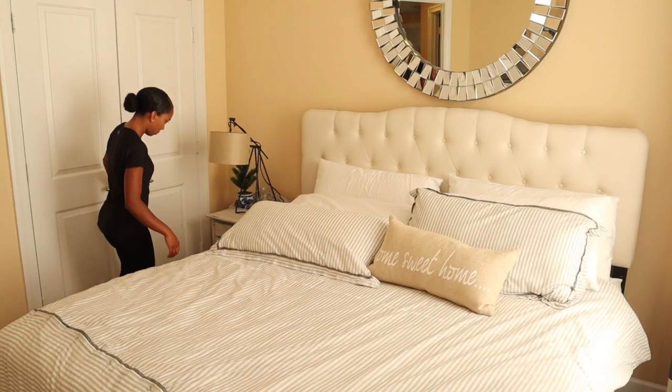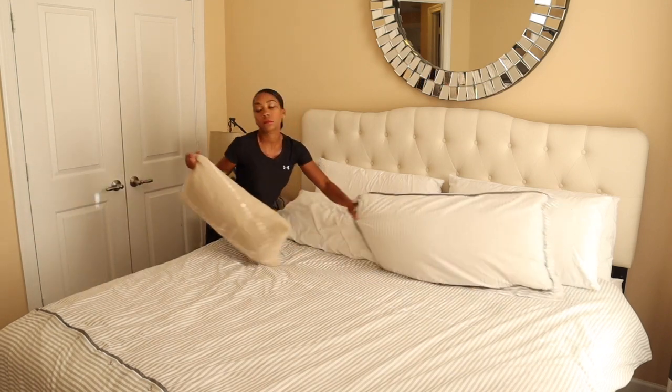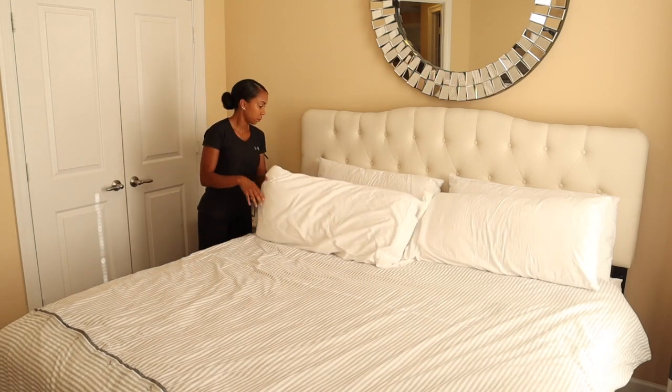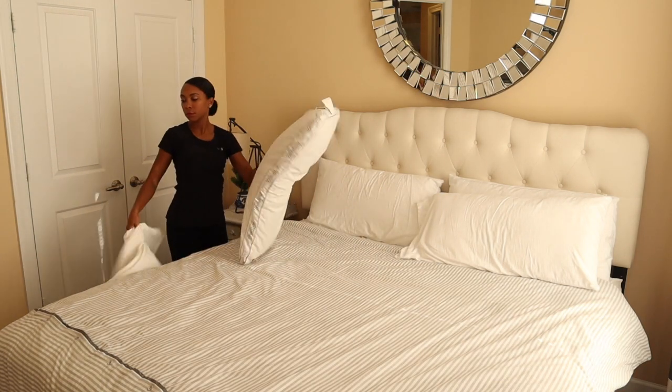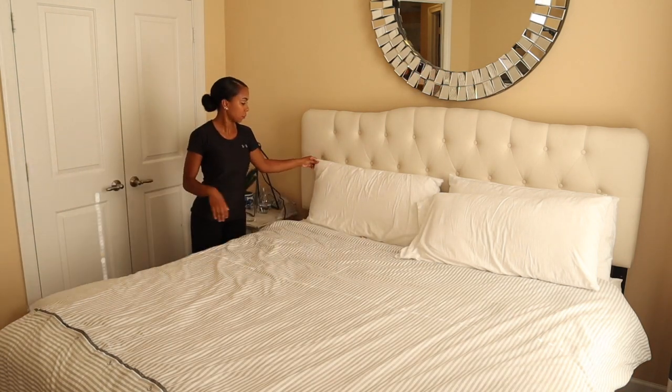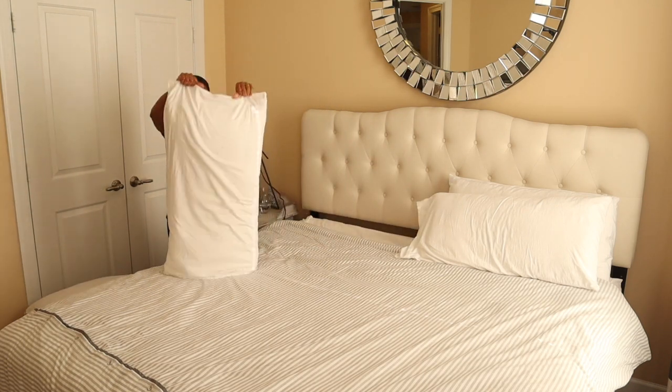Now we're on to the guest bedroom. We had guests come and go this past weekend, so I'm going to go ahead and wash their sheets — I'm washing all of their bedding including their duvet cover, which I have a love-hate relationship with. But girl, if you're coming over, your bed will be ready!